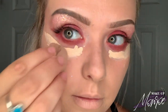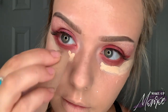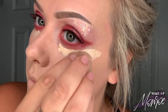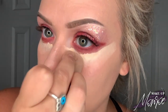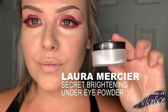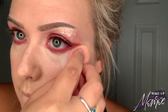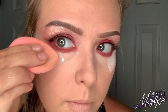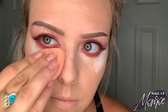Now we're going to add some concealer — I'm using the same Ivory LA Girl HD Pro Concealer underneath my eye. Concealer is your best friend; it makes you look like you've slept for a thousand years when you actually slept not even a wink. Now we're gonna bake with my favorite product — the Laura Mercier Secret Brightening Under Eye Powder. I absolutely love this. We're setting underneath our eyes, and you can use whatever setting powder you have, but I personally love this specifically for under the eyes.